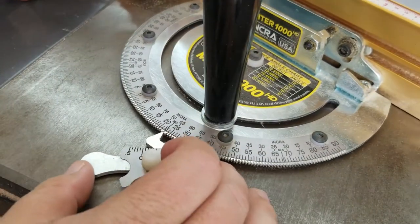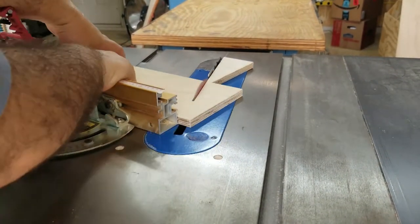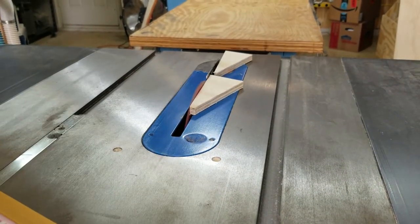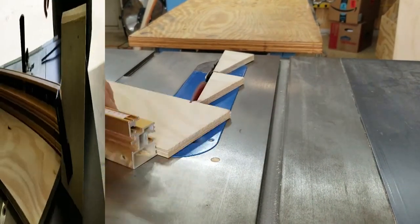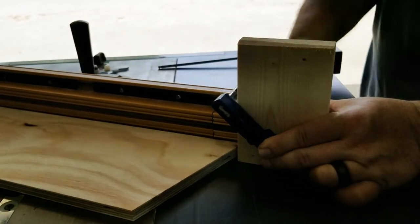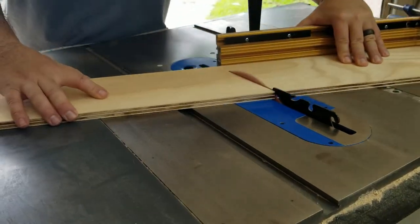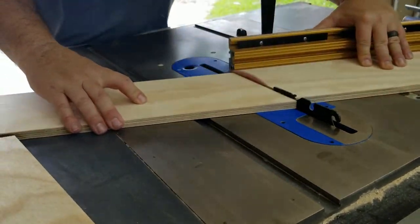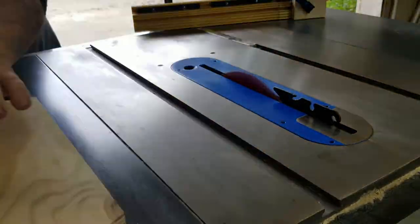To cut the proper angle for each segment, I set my miter gauge at 22 and a half degrees. Next I make the 22 and a half degree end cut on each of the strips. I set a stop block at 15 and 7/8 inches and make the opposite cut on the first segment. This cut is also the first cut of the second segment. I flip the board over to cut the second segment, then flip it again to cut the third segment. Then rinse, wash, repeat until all segments are cut.